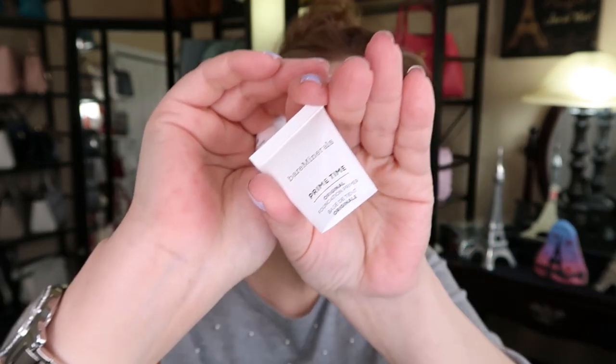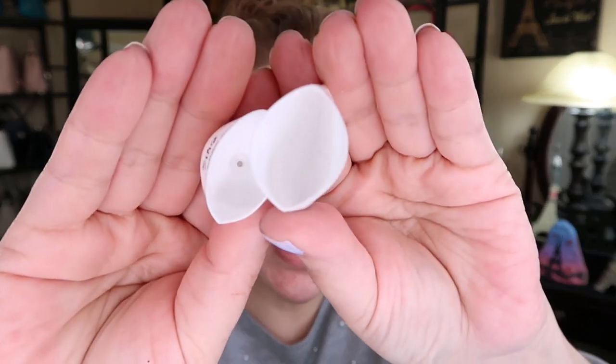We'll go ahead and get started with my primer. I cut it in half because I'm just about out and didn't want to bust open my new bottle. It is the Bare Minerals Primetime primer. I cut it open and there's still lots of product in there, so I'm going to use the rest. I just want to put the primer all over — it doesn't seem like there's much left. Don't mind my nails; I was doing some planting on my house plants. You just want to pat it in.